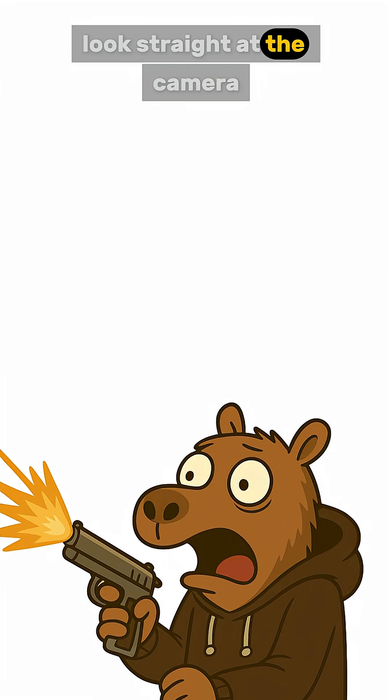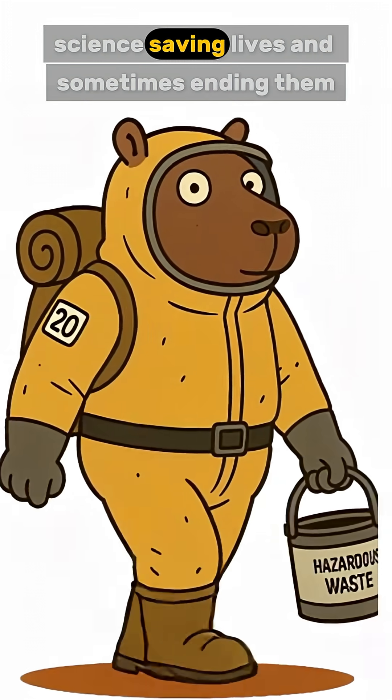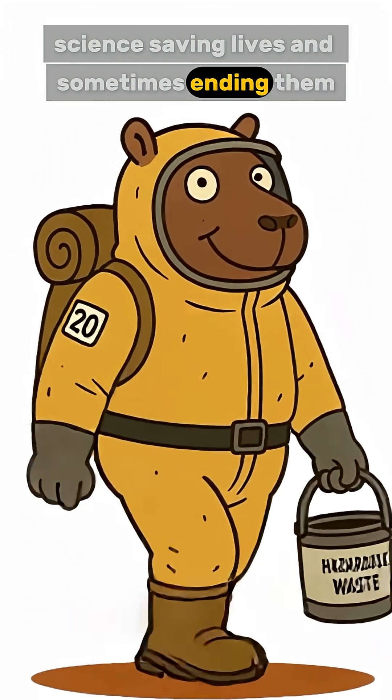Look straight at the camera: science — saving lives, and sometimes ending them.